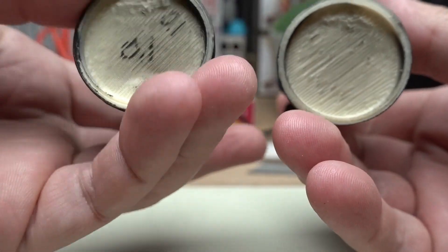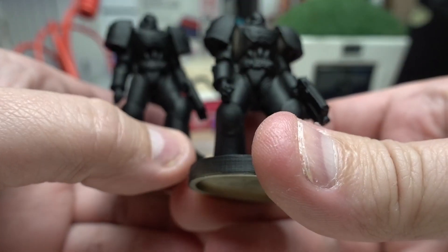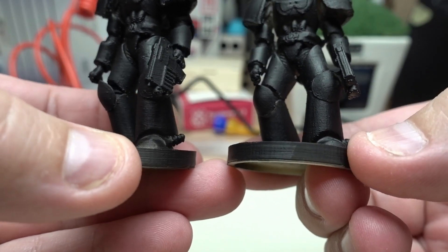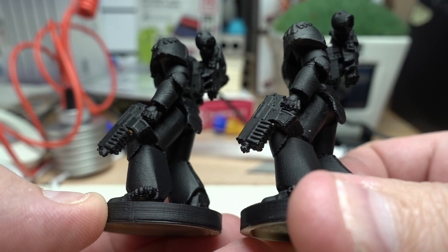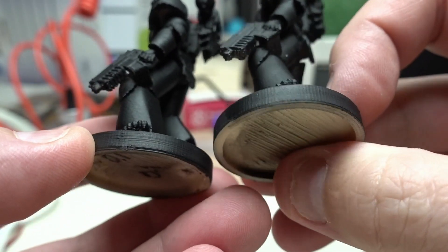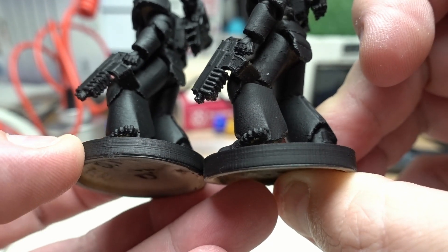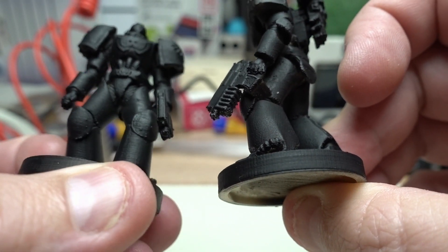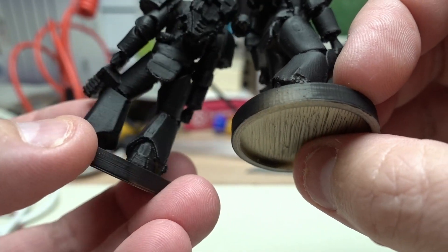This is the one I printed in 0.1 resolution and this was the 0.05 resolution — they are primed. You can see some small lines here that I can't see on this one, but this one took so much longer to print. I don't know if it's feasible to do the 0.05.